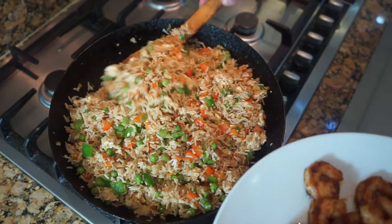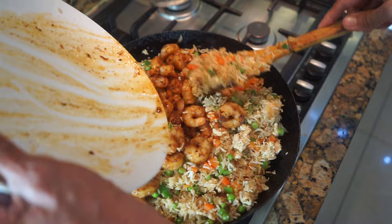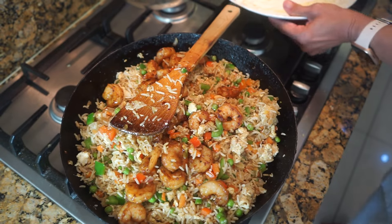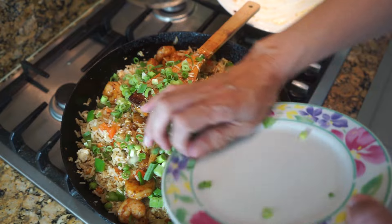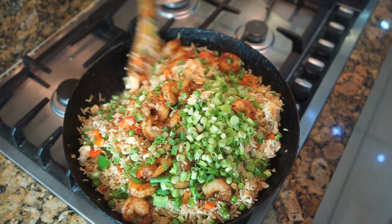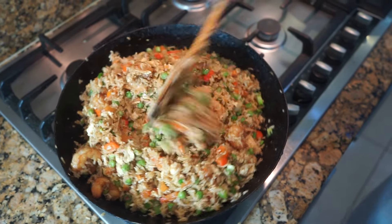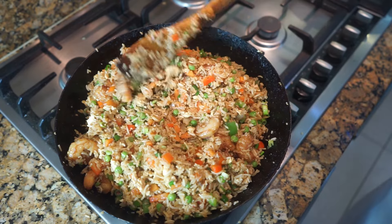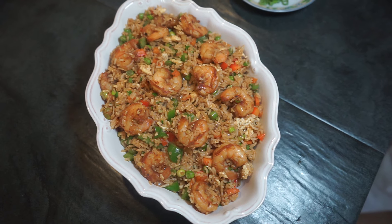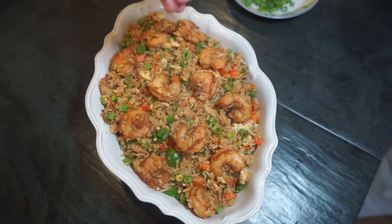After mixing in the soya sauce and eggs, lastly we're going to add all the prawns — don't forget to include all the juices. Add the spring onions and mix everything together, stir frying for a couple of minutes. The prawns, rice and everything is thoroughly mixed. Now turn the gas off and serve. It's our delicious prawn fried rice — you can garnish it with a little more spring onions and it's ready to eat, still steaming away.